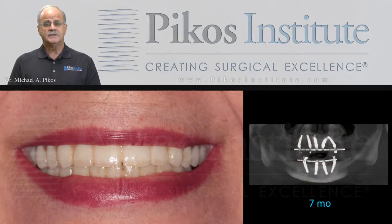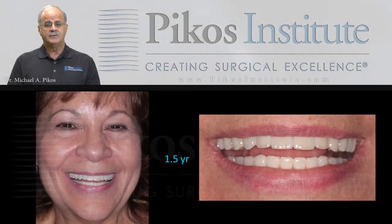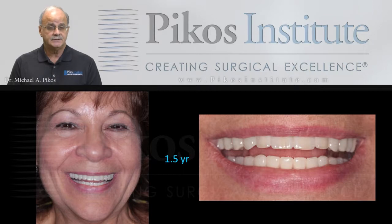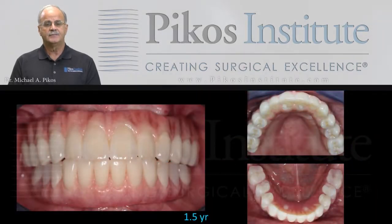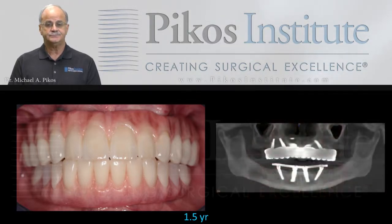Here's what the cone beam CT looks like. And here we are at a year and a half later — completed prosthetics in both arches: a full arch zirconia in the maxilla and an acrylic wrap in the mandible. That's typically the combination we like for our dual arch cases. Completed prosthetics and our final cone beam CT.